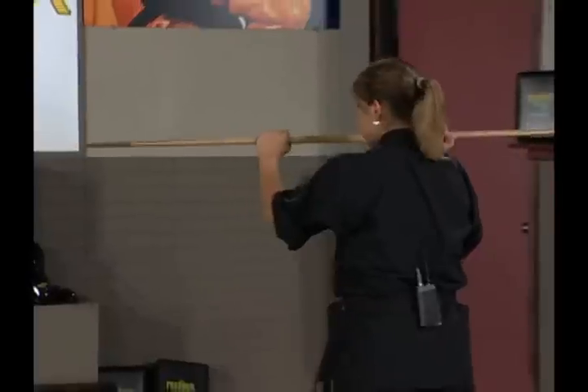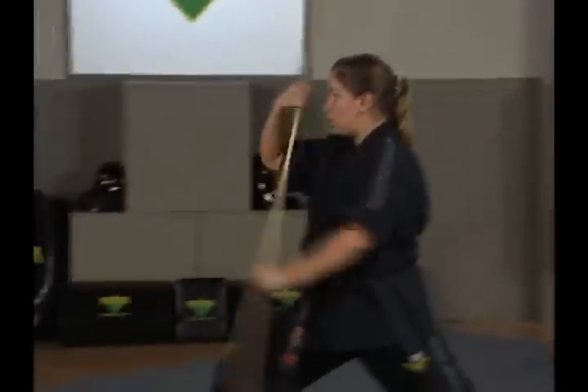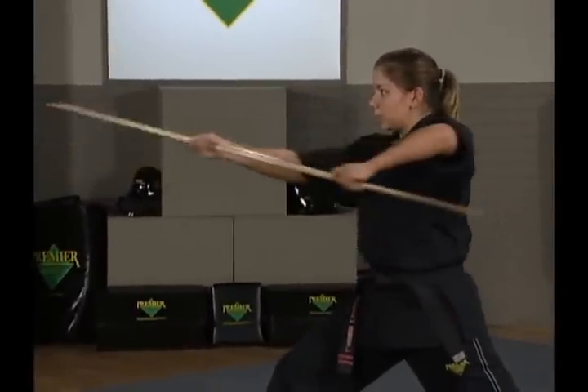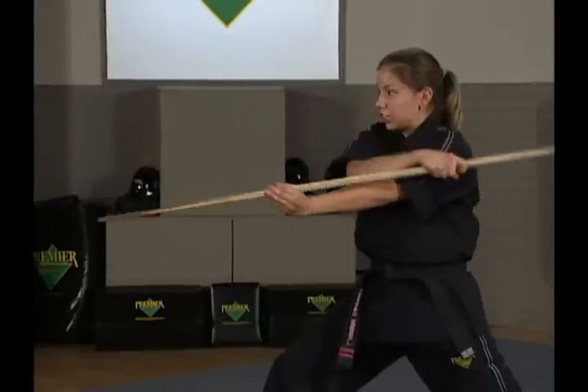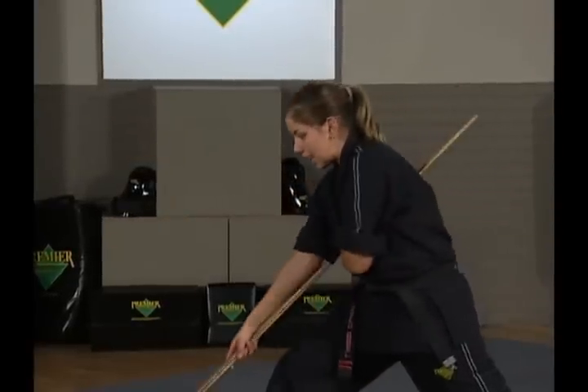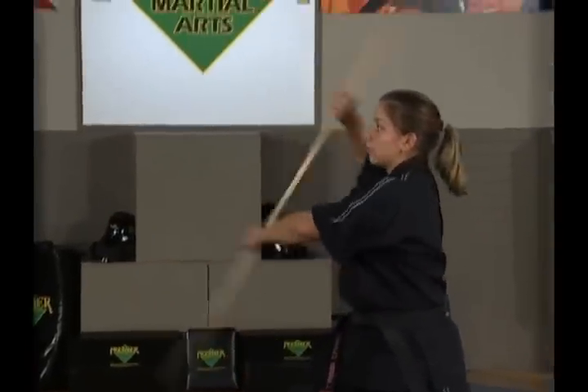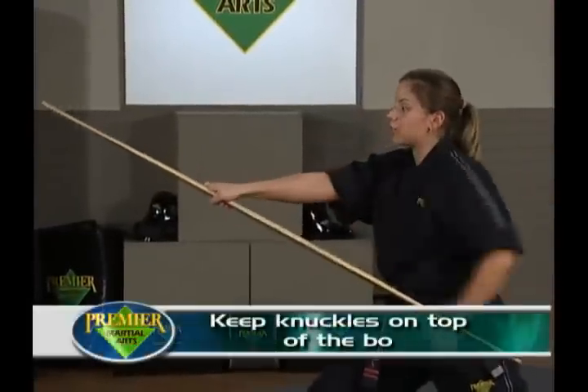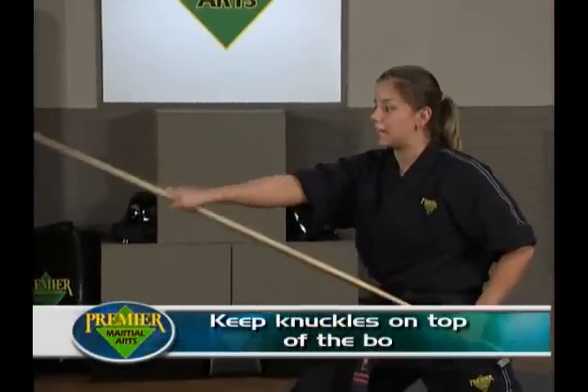From your ready stance, stepping forward — forward strike. Up, down, side, side. Right hand crosses on top of left, sweep down just like you're doing a downward block. Bring it up to your ear and forward strike. Notice how my hand is turned over — not so my thumb is on top, but so that my knuckles are on top of the bow.